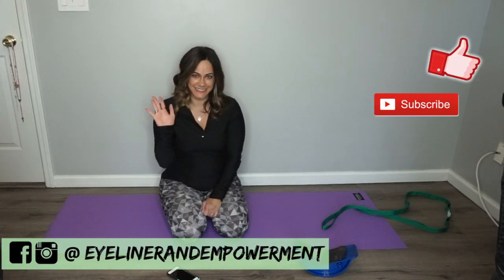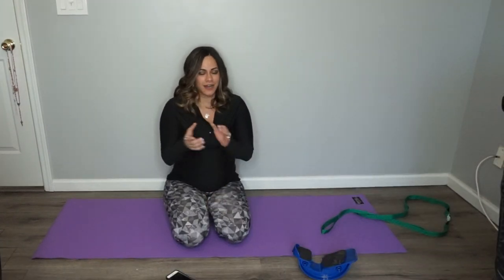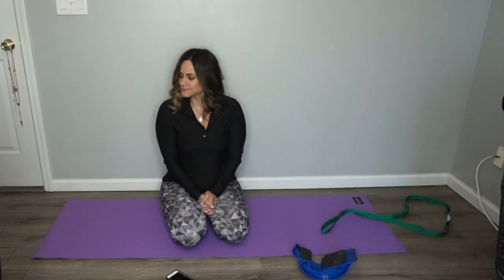Hi guys, it's Jessica from Island Empowerment. Happy... what month is it? CP Awareness Month? Wait, is it over? What? I want to say happy spring — what is today's date? Okay, I'm just going to ignore this. It is CP Awareness Month — I'm going to upload this first. I want to say something... oh.